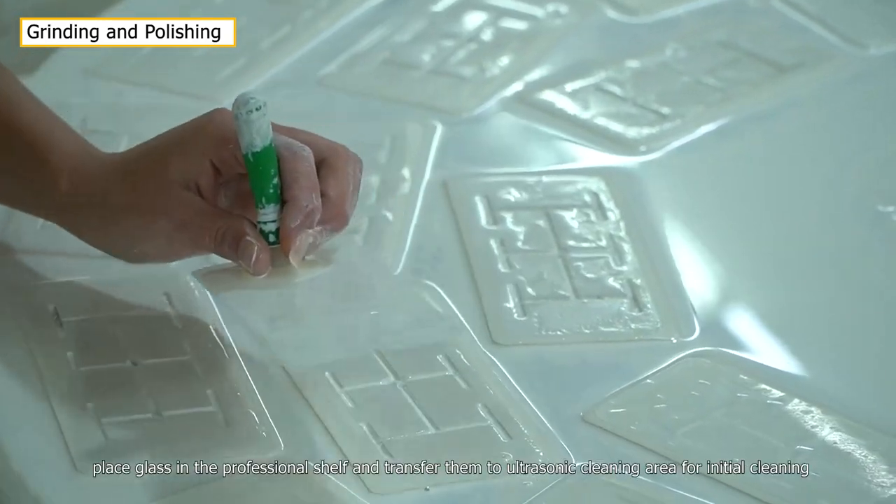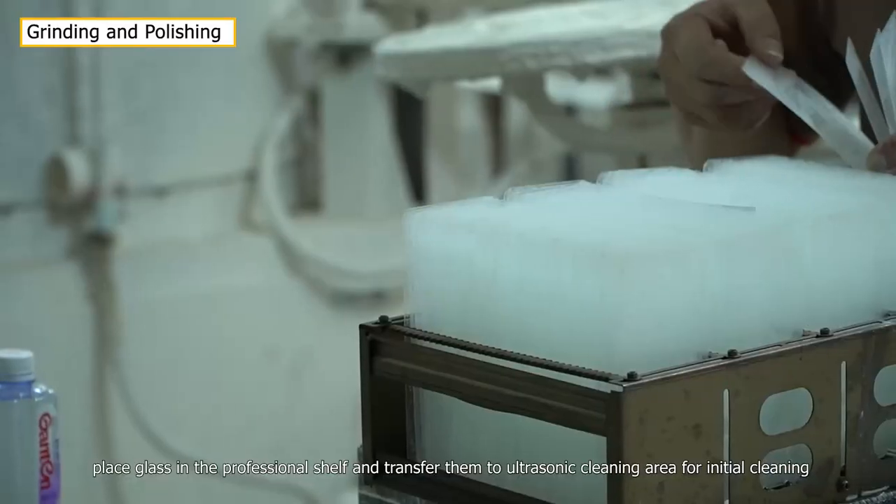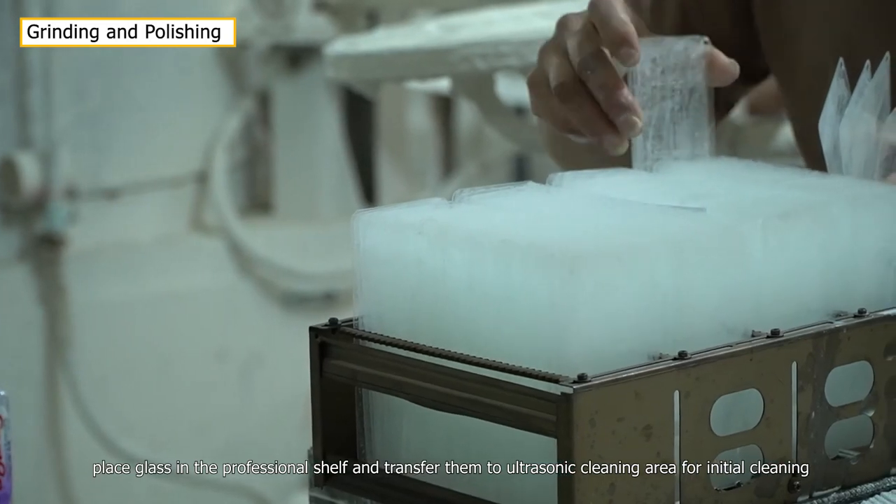After grinding, place glass in the professional shelf and transfer them to the ultrasonic cleaning area for initial cleaning.